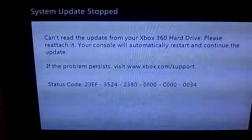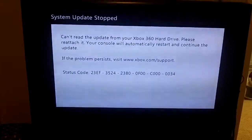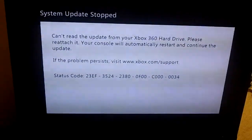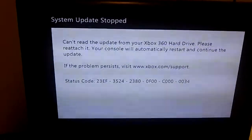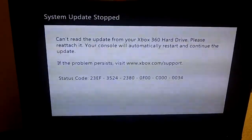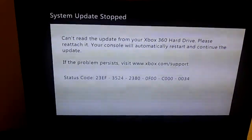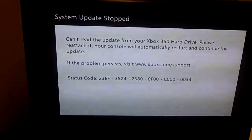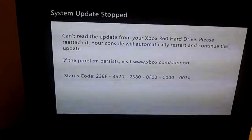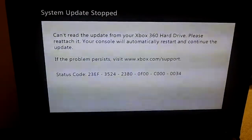It goes back to the same screen. I don't know how to fix it. I went into the support area on the Xbox website and tried to install the dashboard update on a flash drive and stick it in — it does not work. I tried to install it onto a CD as well and that did not work either. I'm just lost.